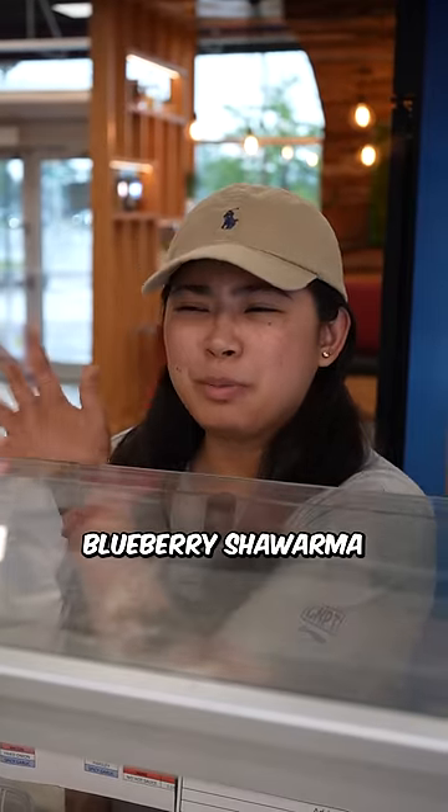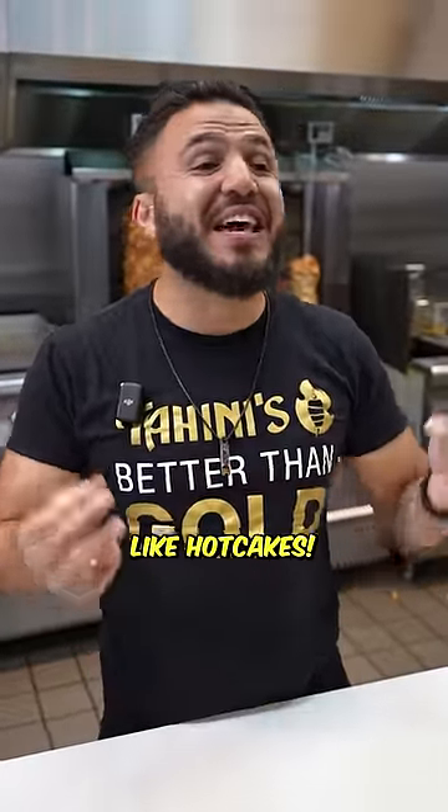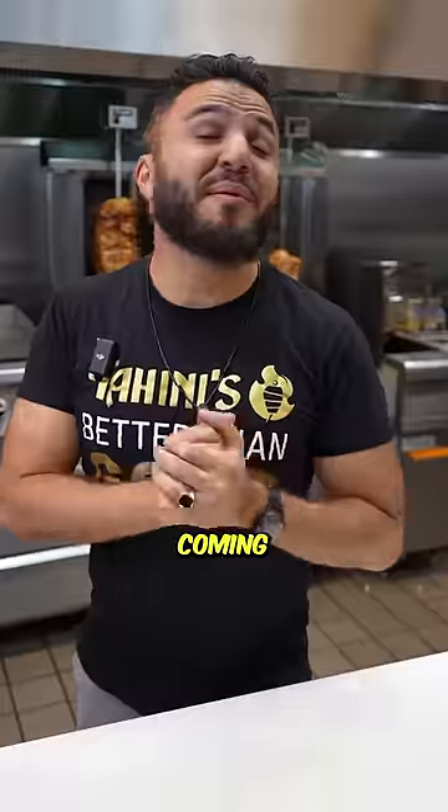Hey Ellie, how's that new blueberry shawarma thing? Hey Mae, great to see you again. You know what, they've been selling like hotcakes. Let me make you one. Sure, just hook me up. Coming right up.